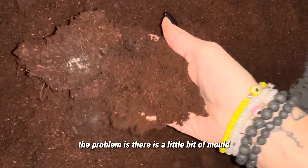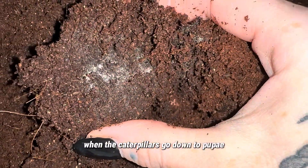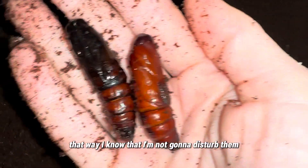The caterpillars are in coco fibre and it's damp but not too wet. The problem is there is a little bit of mould — I think there's too much humidity in the actual container. When the caterpillars go down to pupate, they don't pupate straight away, so what I do is leave them for a couple of weeks before even attempting to dig them up. That way I know I'm not going to disturb them.